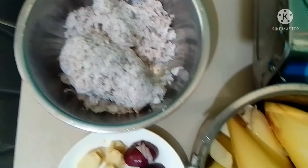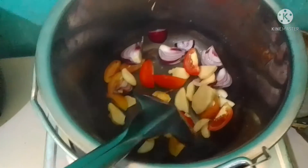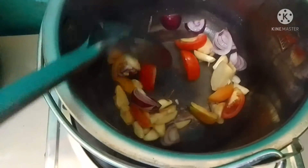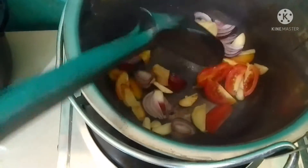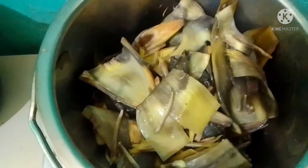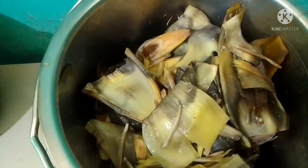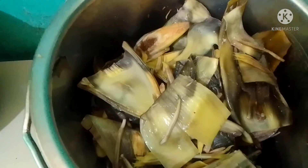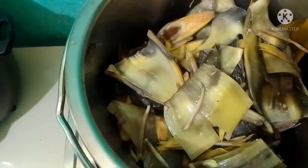Let's start cooking. First, let's put on the gas, then add your puso ng saging and boil it with a little bit of water.